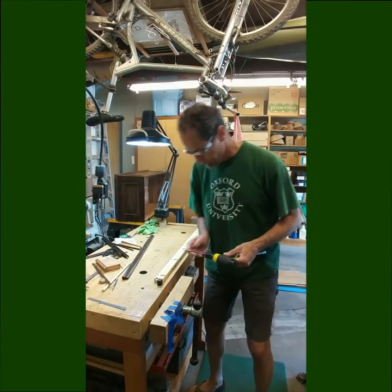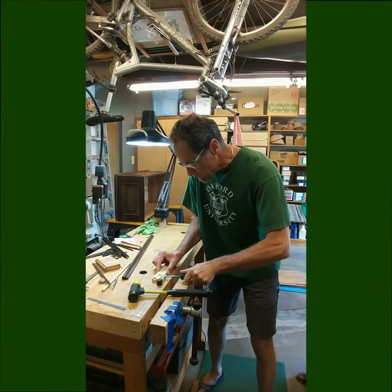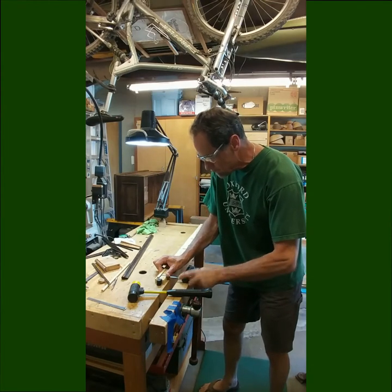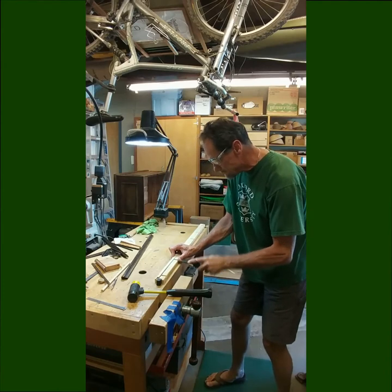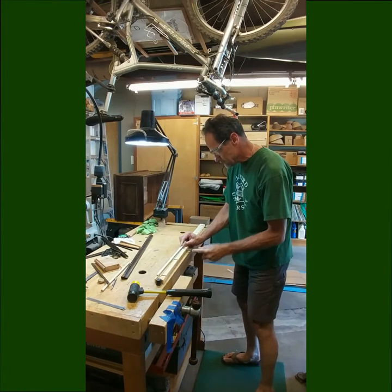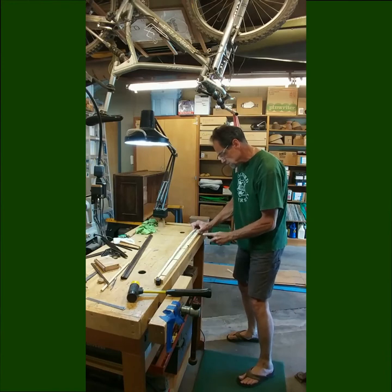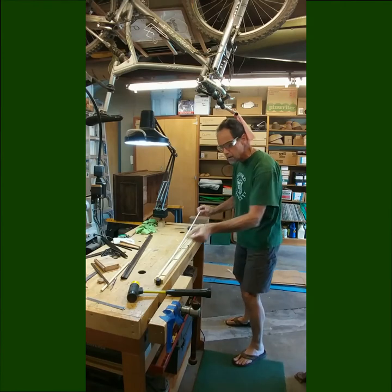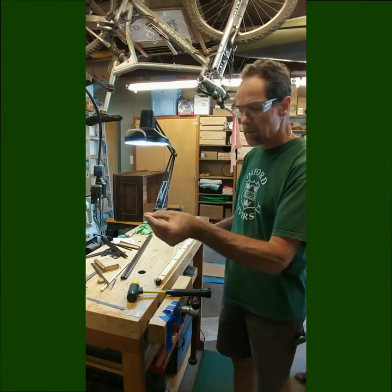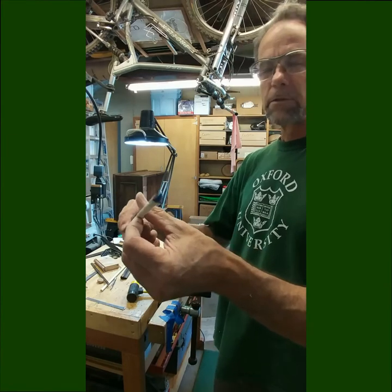Let me see if I can get this out. I don't want to split it — it's okay if I ruin the jig, of course. There we go. A little bit of glue to clean off there, splinters from the jig, but hey — it's a half-round, three-eighths inch. I think it's going to work.